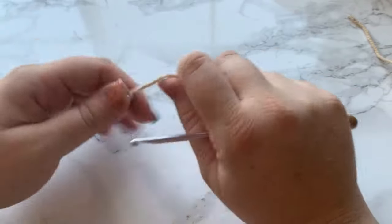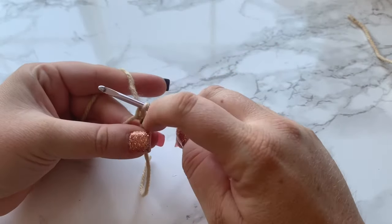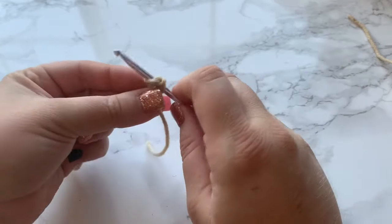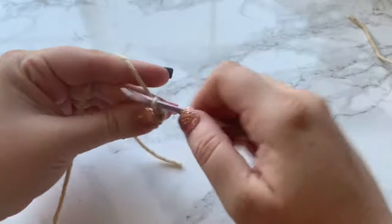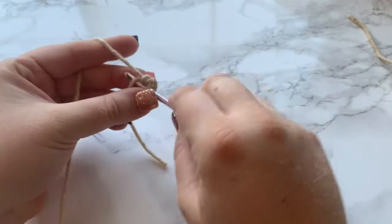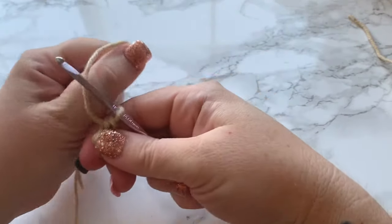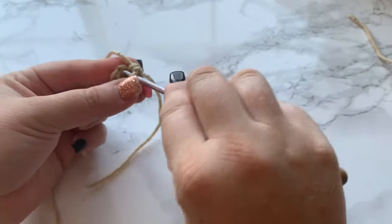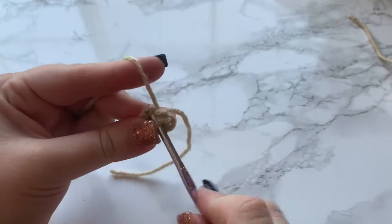Let's get started on our legs. We want to make two legs and then connect those together. Start with a magic circle, then work a chain — that does not count as your first single crochet. Now work six single crochets into the magic circle. Then pull the tail and close it. You should have a total of six single crochets. Now work your first single crochet for round two into that first stitch.